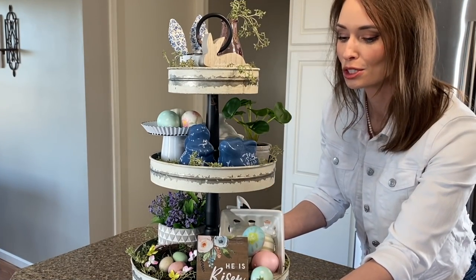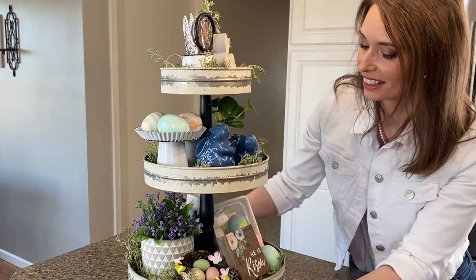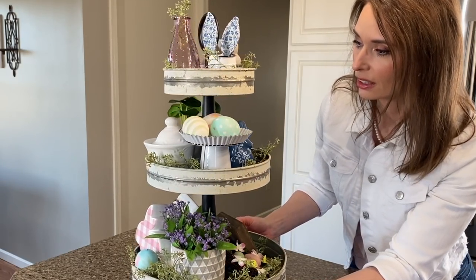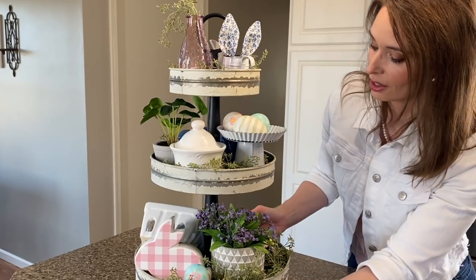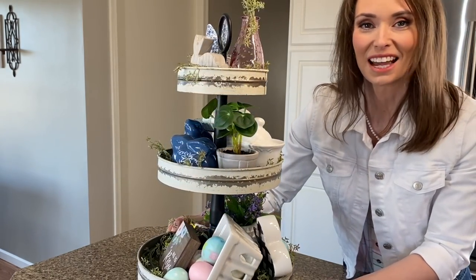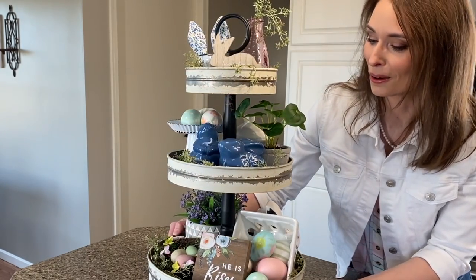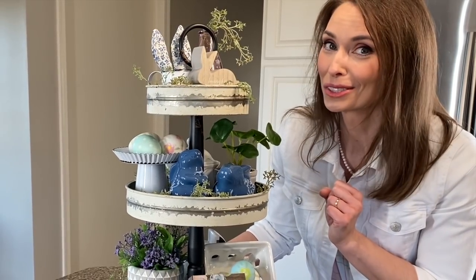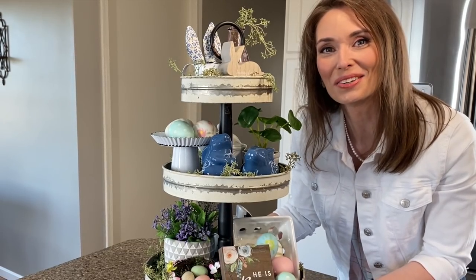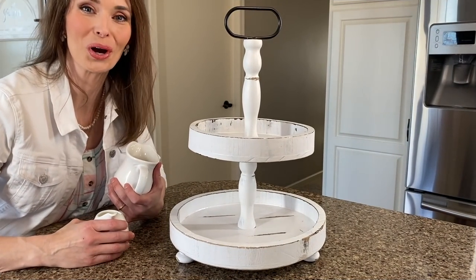I'll go ahead and spin it so you can see how it looks all the way around. I really love how this one turned out — it is a little bit more Easter-y, but I'll be decorating it on my island. So be sure to stick around if you're interested in seeing me decorate and clean my kitchen in the next video. If you did enjoy today's video, be sure to give me a big thumbs up, and if you haven't already, hit that subscribe button — I'd love to have you back.